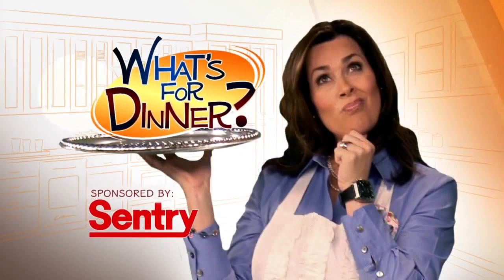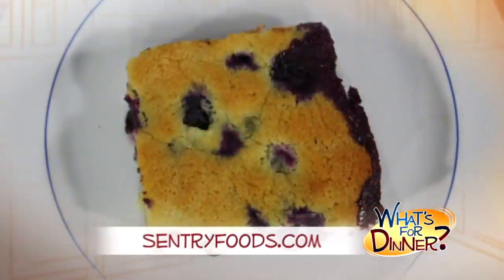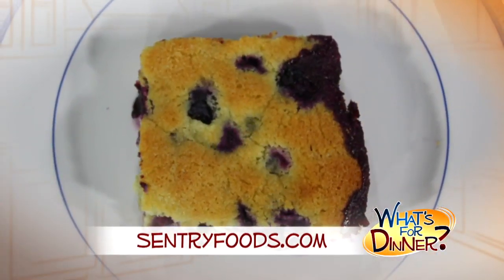I'm Molly Faye from the Morning Blend. For dinner tonight, a sweet treat using nature's best of the season. Go to CenturyFoods.com for this delicious recipe for blueberry cobbler.